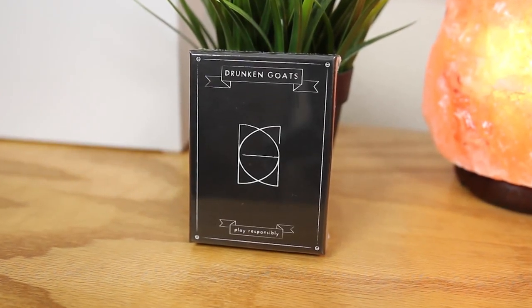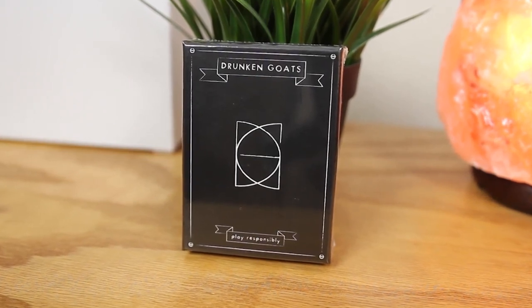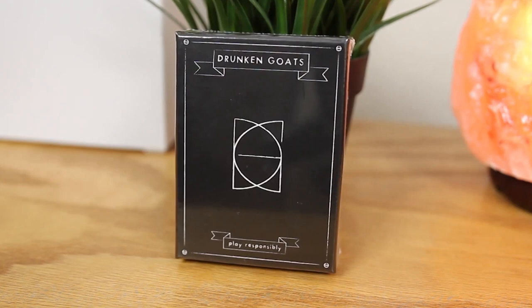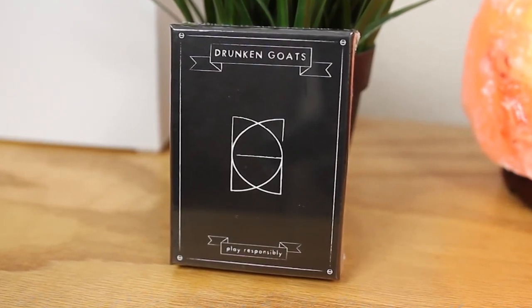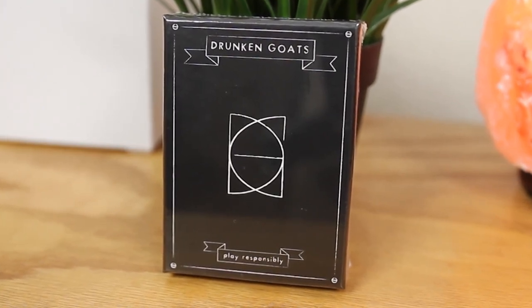What's going on everyone, this is Kevin here coming at you with my review of Drunken Goats, which is a card based drinking game. Now of course this game is meant for those who are old enough to drink legally and responsibly, so keep that in mind. Now without further ado, let's get started!